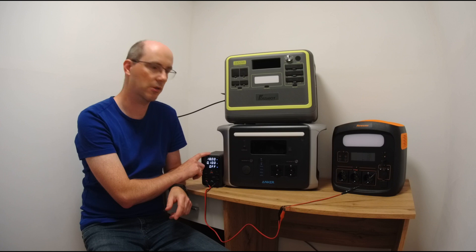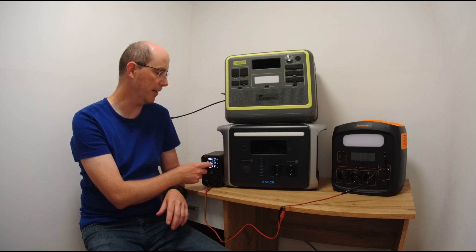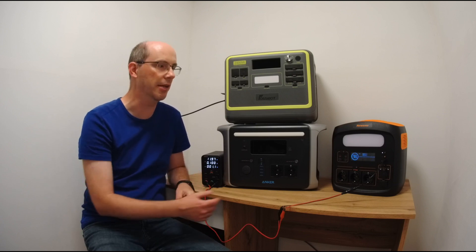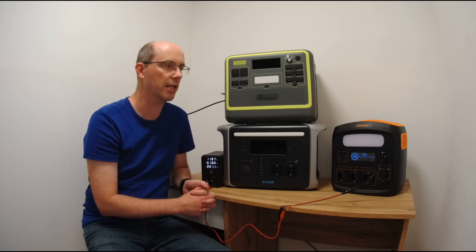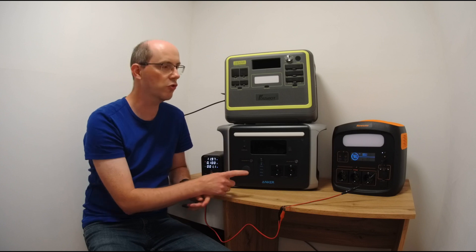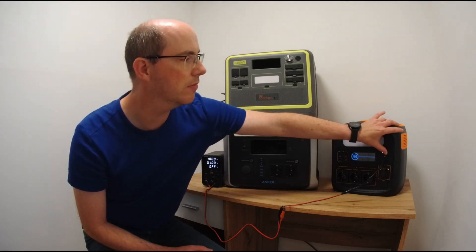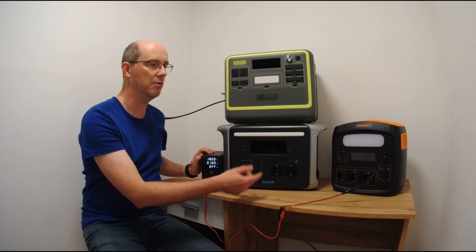I've switched this to 18 volts, which is about the minimum voltage coming from a solar panel, and I'm starting at 0.1 amps. This simulates the sun coming up but with not a lot of power yet. The NewSmai power station does exactly what I'd personally expect: as soon as there's voltage on the input, it powers up, you briefly hear the fans spin up, it does a self-test, and is ready for charging.